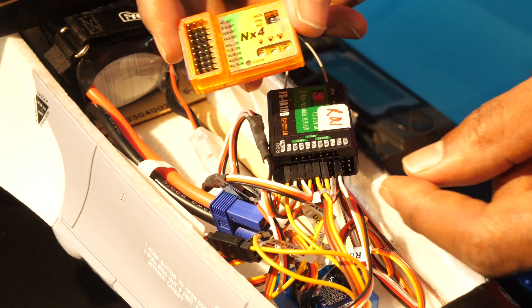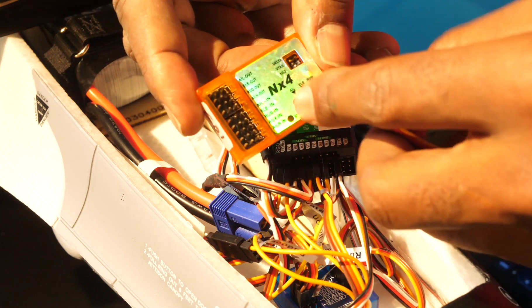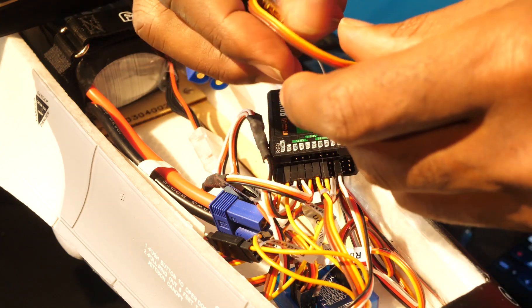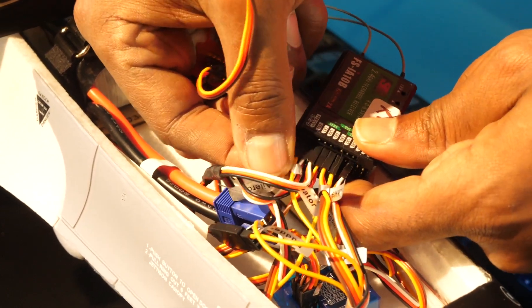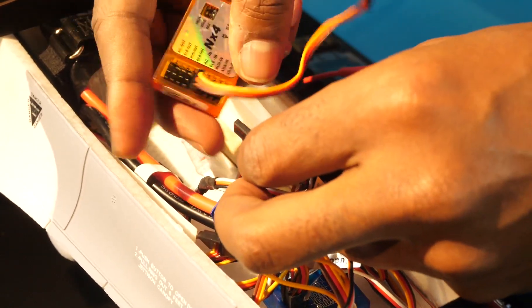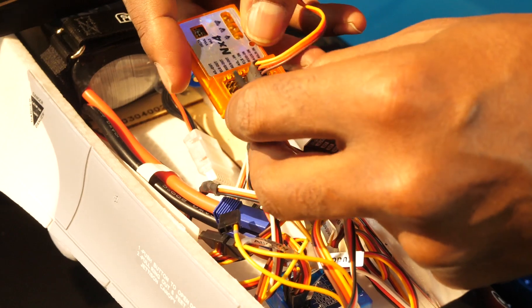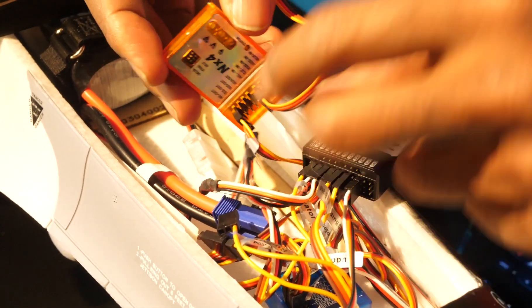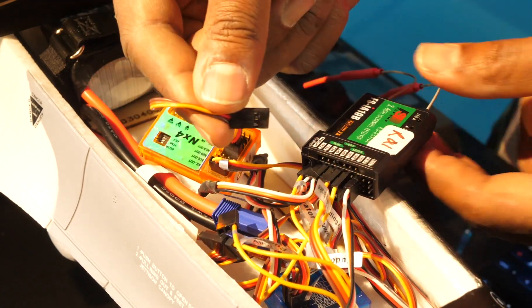We're going to start with our aileron, which is channel 1. We grab one of our jumper cables and connect it on the gyro to aileron in — that's this connector right here. Then on our receiver we go to channel 1, which is our left aileron, and disconnect it. We connect the cable coming out of the receiver going to the actual left aileron to aileron out on the gyro. Then the jumper cable coming out of the gyro for aileron in connects to channel 1 on the receiver.